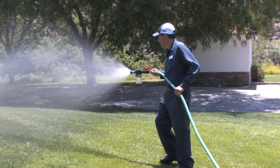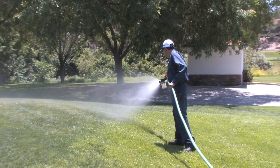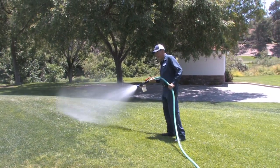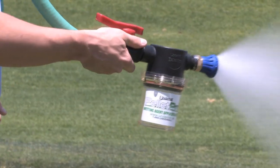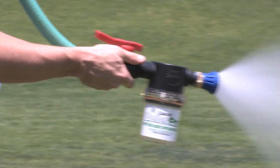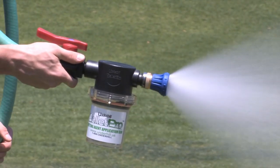It has a patented cloudburst nozzle which delivers large droplets in an outstanding fan pattern. Its ultra-heavy-duty construction includes brass fittings, aircraft aluminum, stainless steel and precision-engineered glass-filled plastic.